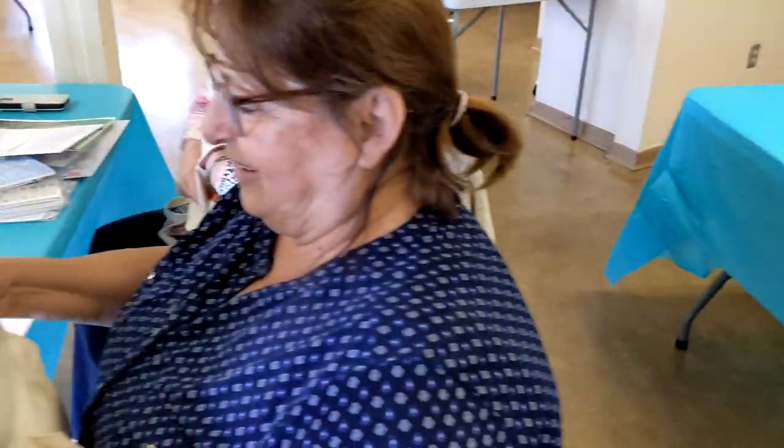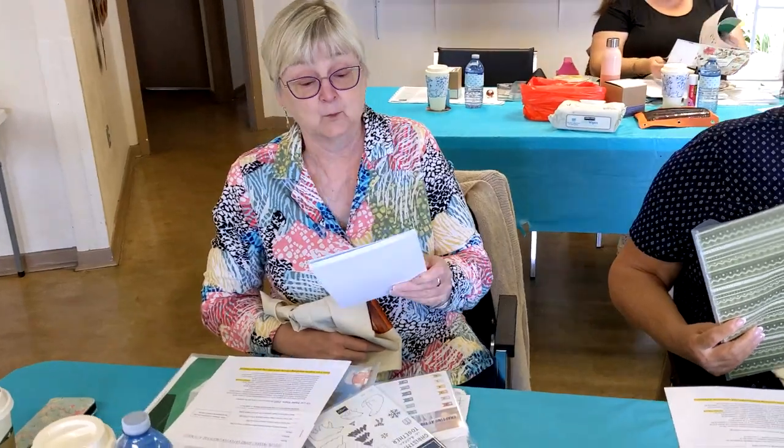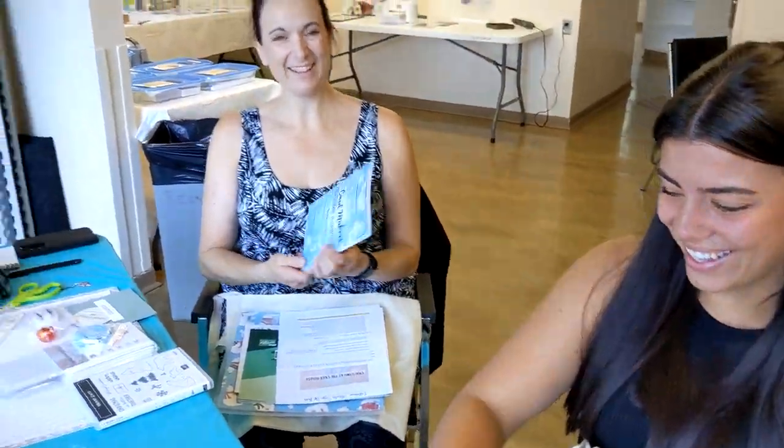The book that everyone is excitedly showing you is a card design sketchbook called The Card Maker's Companion. The link is below if you want to order one for yourself — they're sold on Amazon. Now let's get into the projects.